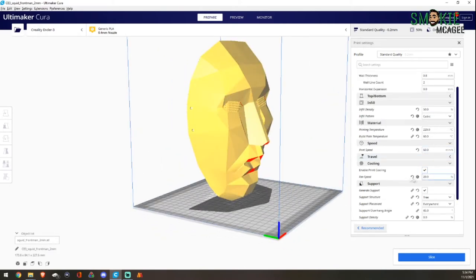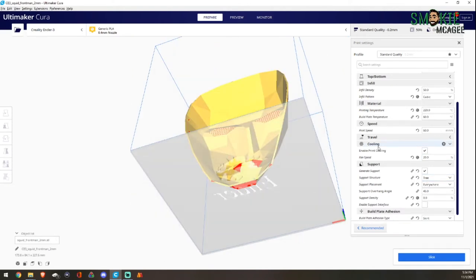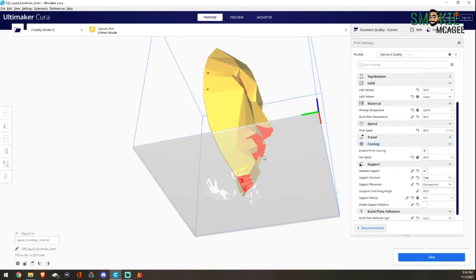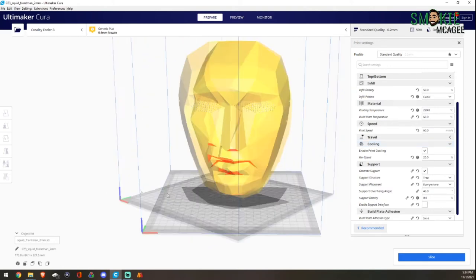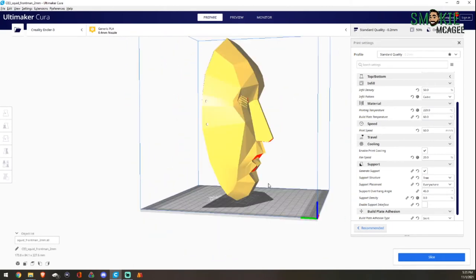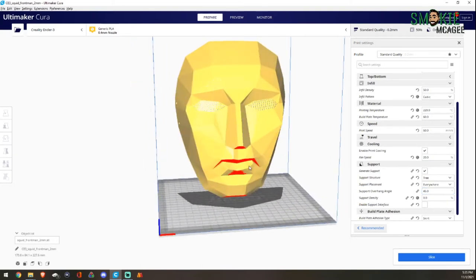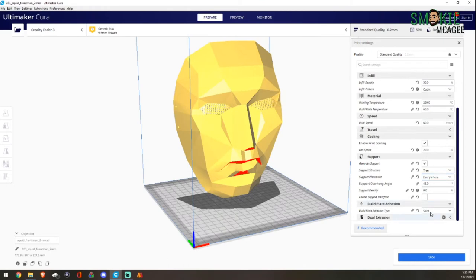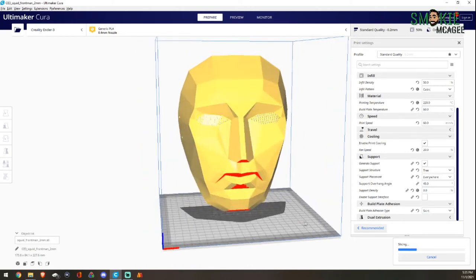We're going to set fan speeds — that's fine. Tree supports everywhere — yes, that is going to be a must for this. And I think that is going to do it. If this isn't a sketchy print, I don't know what is. Let's go ahead and keep it with a skirt, then slice. We'll throw it on the printer, start a time-lapse, and see what this looks like as we print.